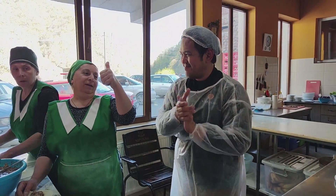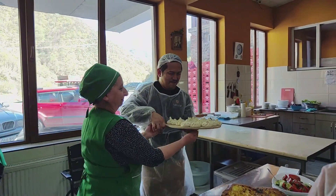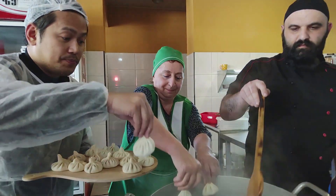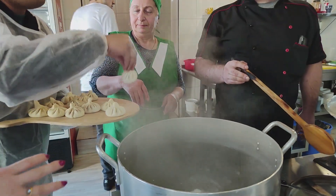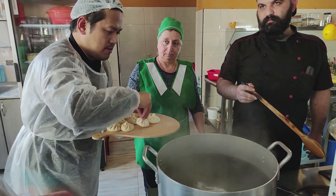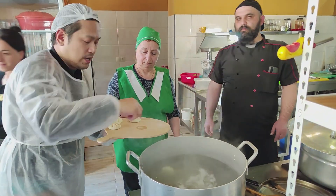Now we're going to put this inside boiling water — not a steamer, but actually boiling water. We're going to drop them in. It's just water without anything — only water with salt, no oil. Before dropping them in, you have to make sure the water is circling so they won't stick to each other.